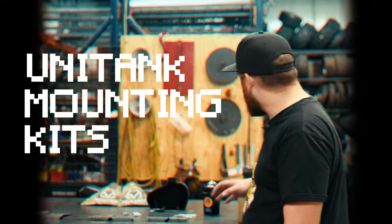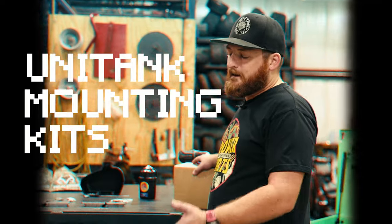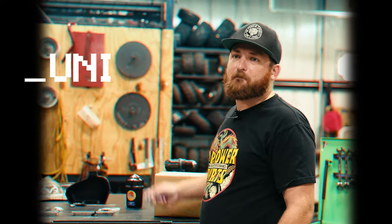Hi guys, it's Junior with Go Power Sports. I'm going to talk about our Unitank today and how to install it on three different bikes.